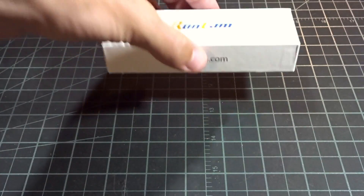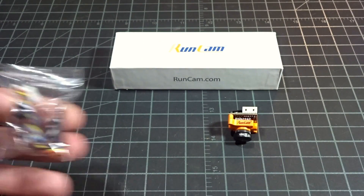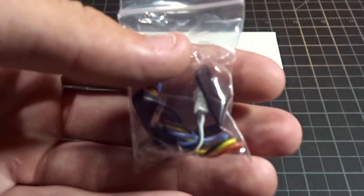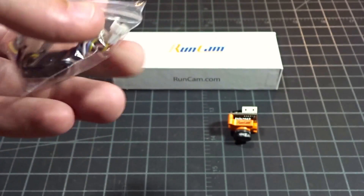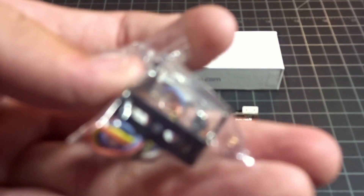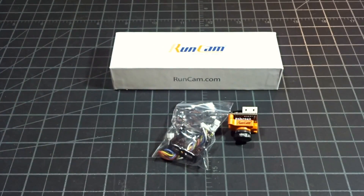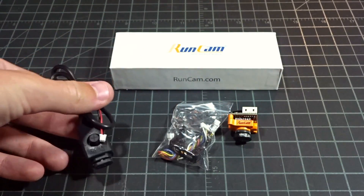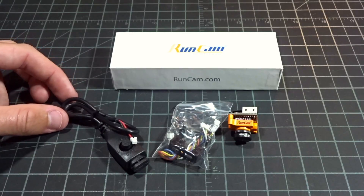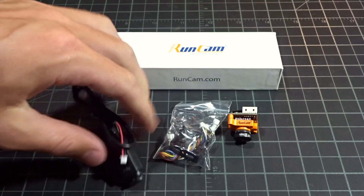In the box, there's a nice little box with some foam in it. You get the camera obviously, a little bag with camera cables, a few screws, and a nice little aluminum bracket for mounting options. They also now include the OSD cable with the Micro, which is nice because with the version 1 they didn't. Without it, you wouldn't be able to change any of the settings.